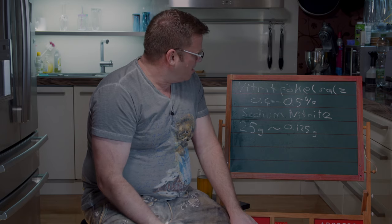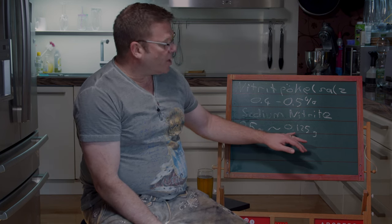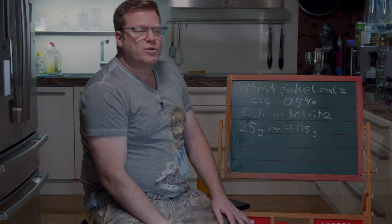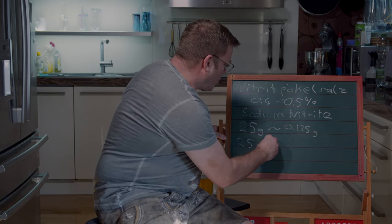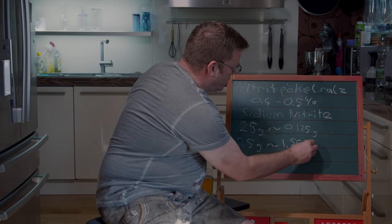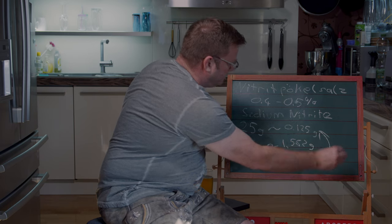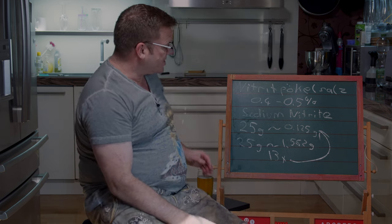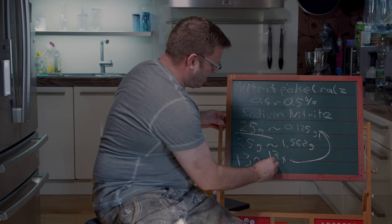If you take a Prague powder with 2.5% of sodium nitrite, that will be five times more than that, which is not healthy. If you take Prague powder with 6.25% of sodium nitrite, those 25 grams would equal 1.562 grams, which is about 13 times of what you need. So if you've got Prague powder with 6.25%, take these 25 grams, divide them by 13, which is about 2 grams.